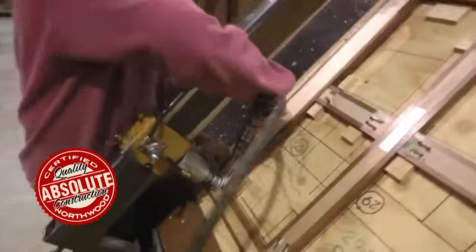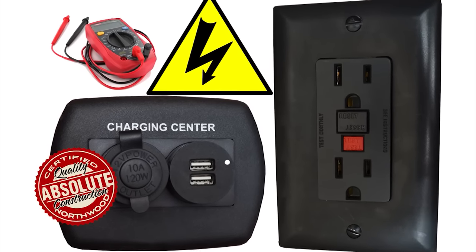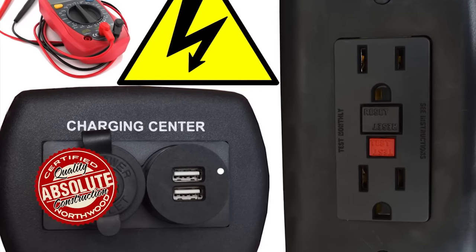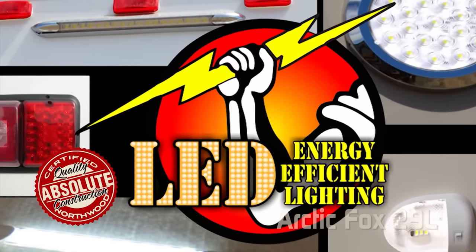Custom-quality cabinetry built with residential face-frame construction, hardwood doors and drawer faces, and roller-bearing drawer glides. All 12-volt and 110-volt systems are surge-tested multiple times during construction to ensure safety and reliability for years to come. We utilize high-efficiency LED interior and exterior utility lighting throughout all Northwood products.